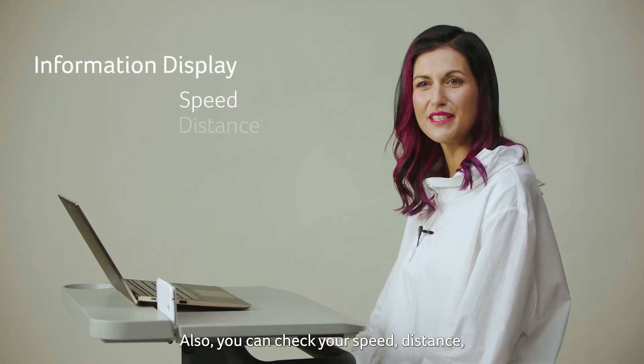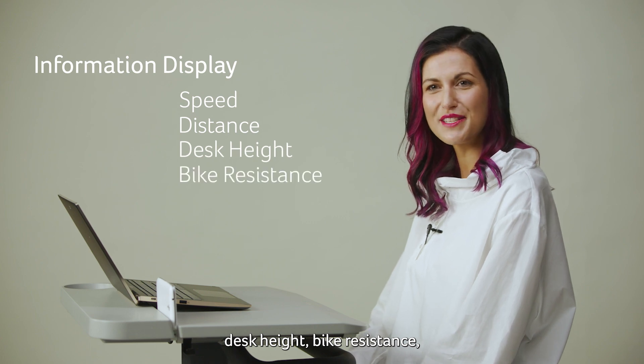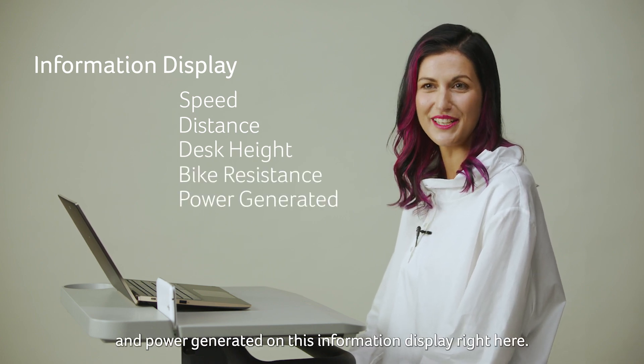Also, you can check your speed, distance, desk height, bike resistance and power generated on the information display right here.